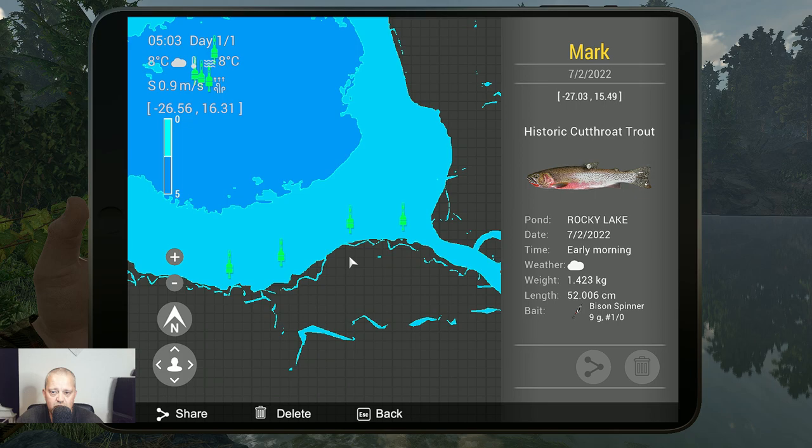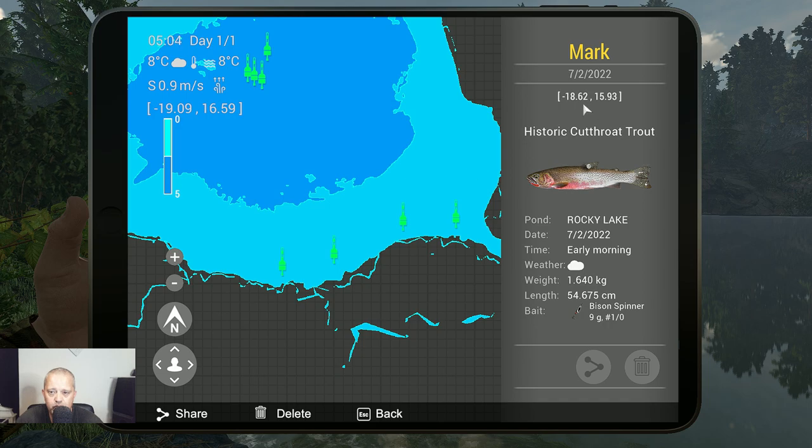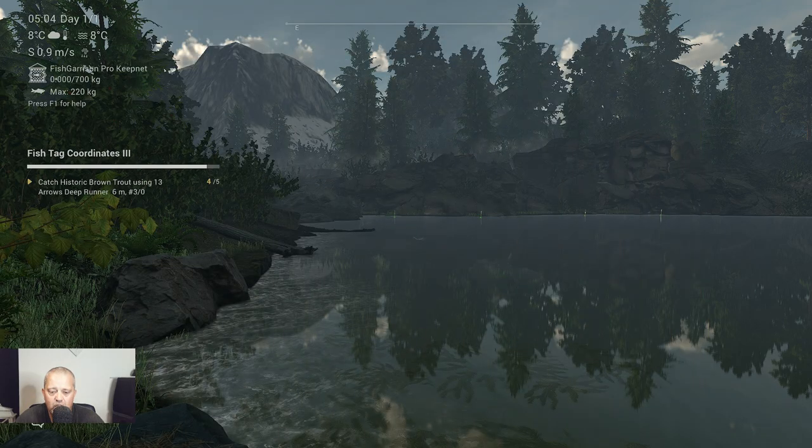This is the first one: historic cutthroat trout, in the early morning, minus 27.03 at 15.49. And the second one is here: minus 18.62 at 15.19. That's what we have for the historic cutthroat trout. Now we are going to talk about the Colorado golden trout.